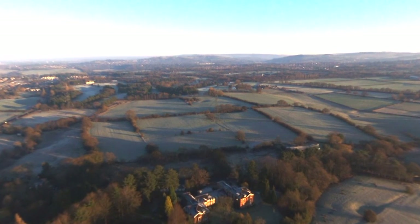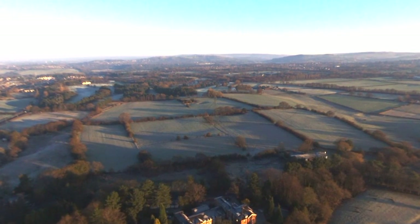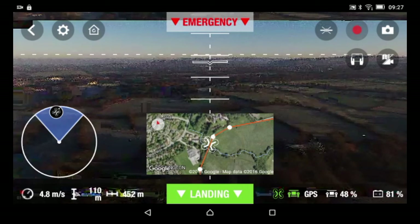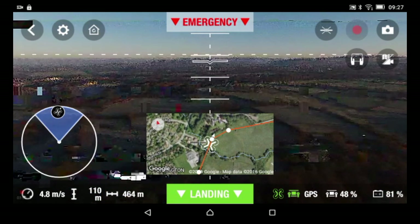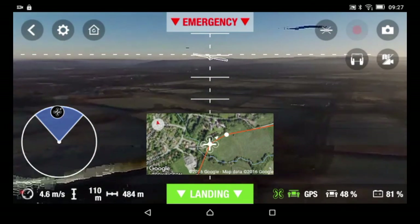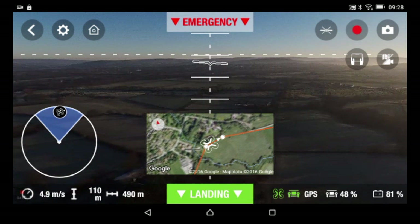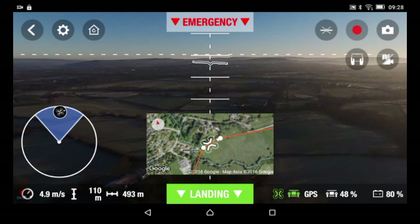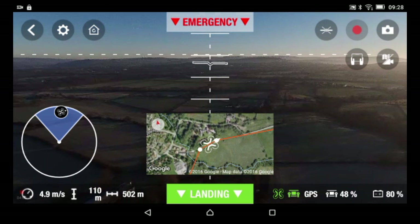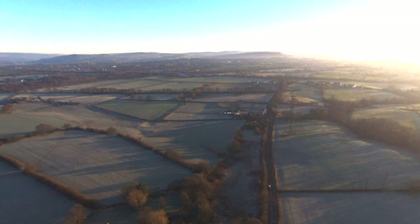I've got better signal now — 81% battery, I'm happy with that. It's a cold day, well cold by British weather standards. We're not like Alaska or Canada — this is the United Kingdom so we don't really get that cold.